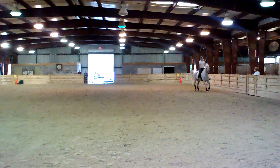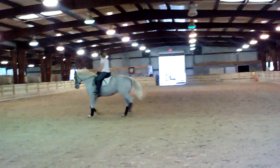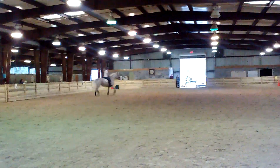Right now, I'm looking at her saying she's putting her head down because you give, not because she's accepting flexion. So first, accept the flexion.